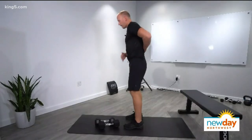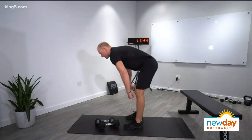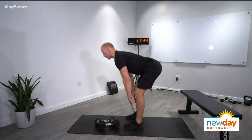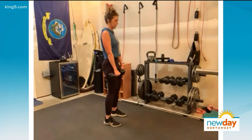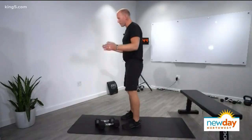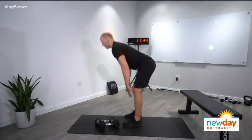As you're doing this, we want that back to stay flat. Try to avoid that turtle back — instead, think about rotating the pelvis back and up, and keeping those abdominals engaged as you go down and up. Keep those heels down on the ground. For the modification, just get rid of your dumbbells and stretch to your end range and stand.